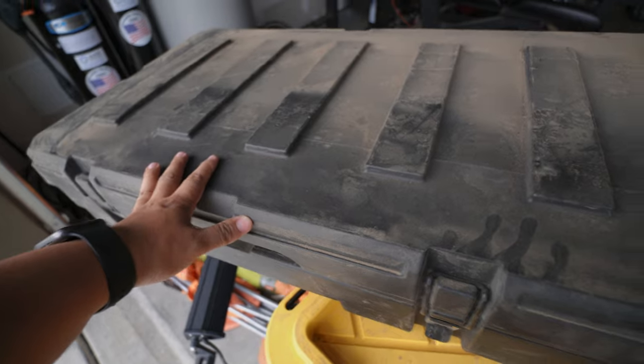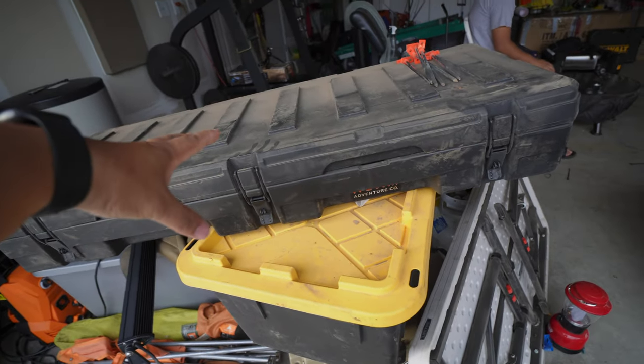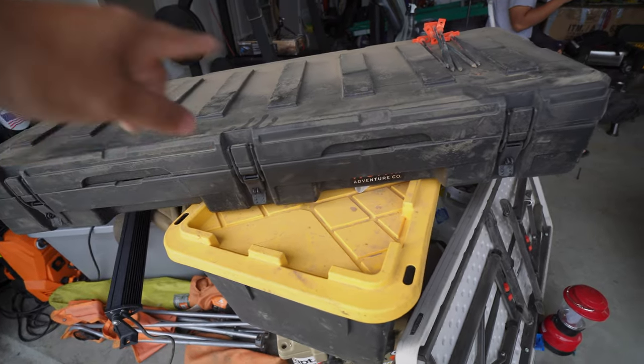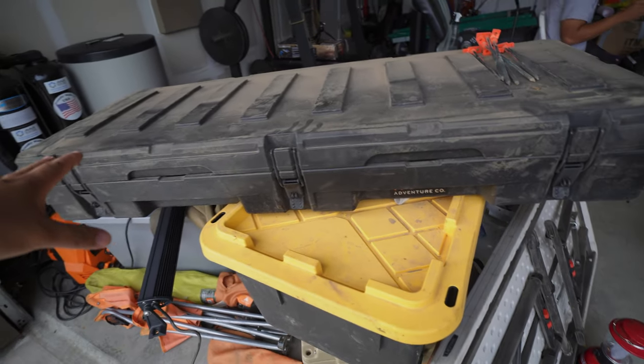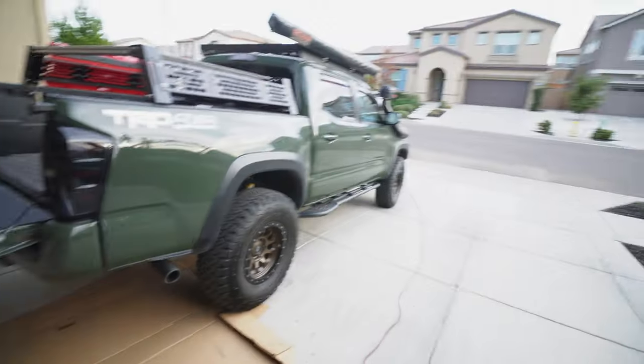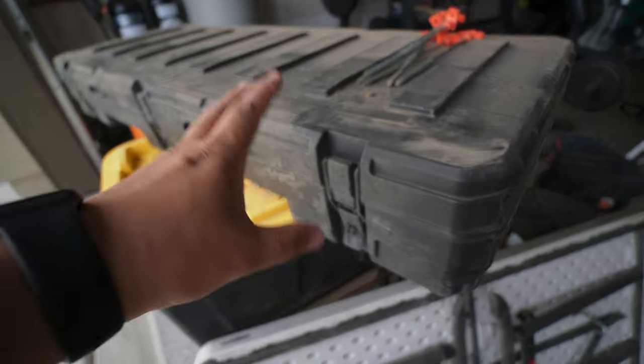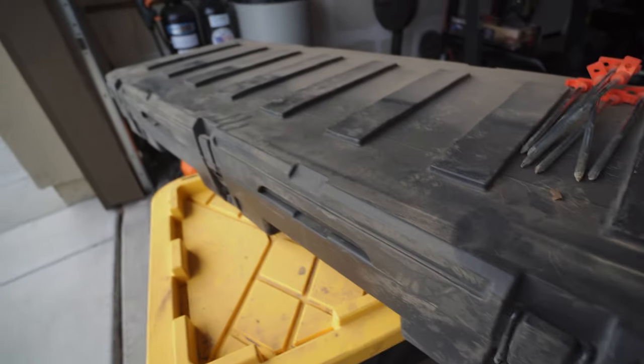I do still have the Rome box — I think it's the 85 liter, I'll correct that on screen. This is going to go back up on top of the roof soon; I'm not 100% sure when, but all my stuff is still in there and I'll move it back up eventually.